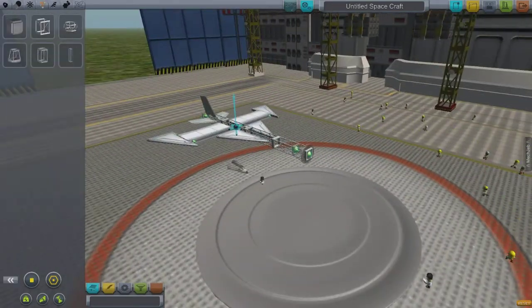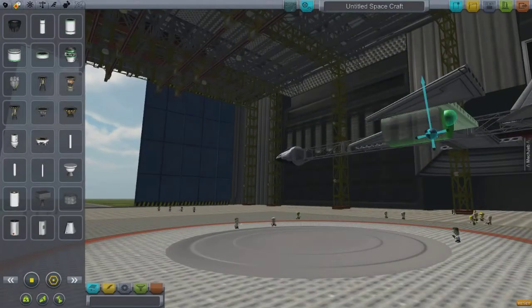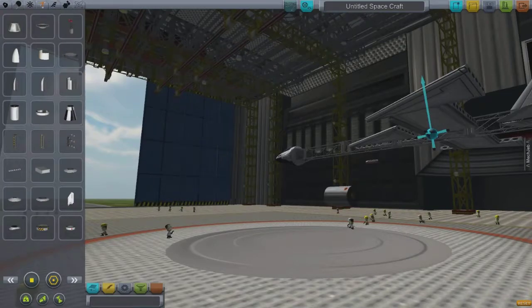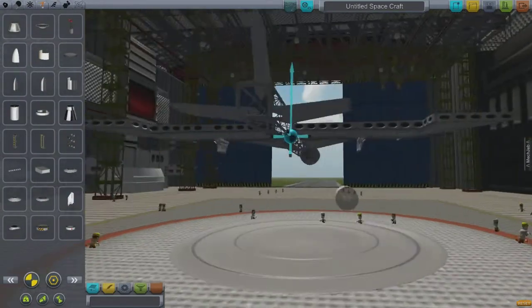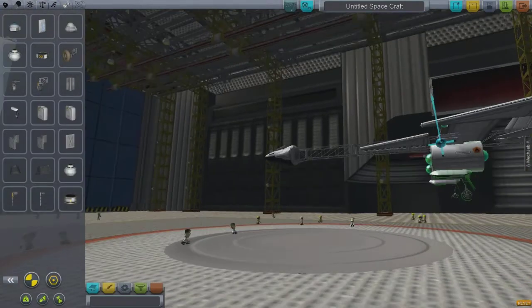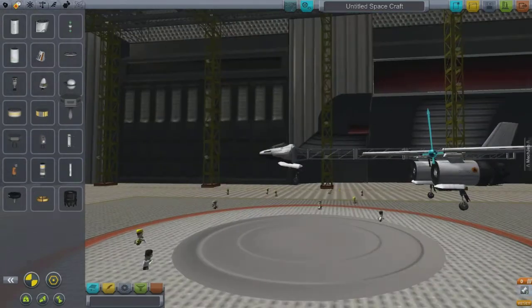I was completely shocked that it actually flew. It wouldn't fly for long because there's only one or two fuel tanks, but it did fly, oddly enough. And you will see how it flies — how well or how not well.